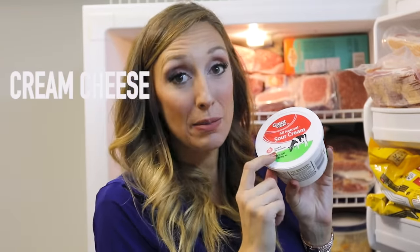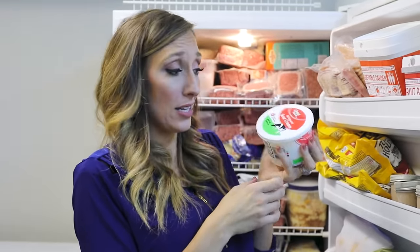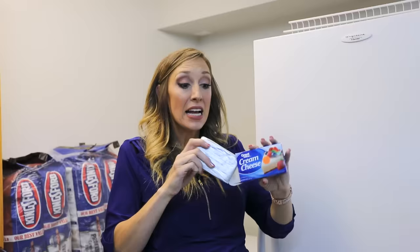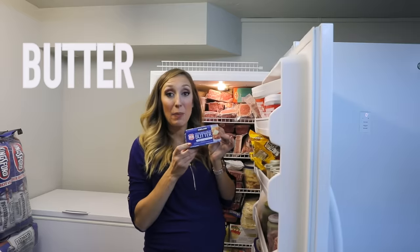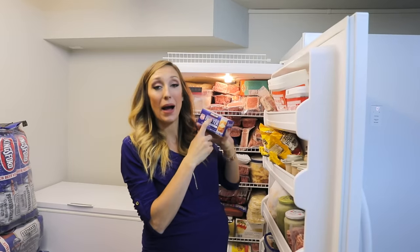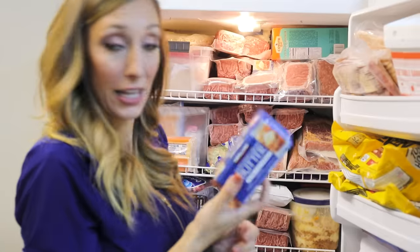Dairy: we talked about cheese upstairs, but you can also freeze cream cheese, sour cream, and ricotta cheese. Once they're thawed out, you're going to want to use them for cooking — not so much plain eating or as a topping because the texture changes slightly. But this works great for soups, casseroles, and crock pot dishes. Stock up when it's on sale and freeze it. Same with yogurt — you can freeze yogurt directly in the container. You wouldn't want to just eat it plain, but it works great for desserts or putting a frozen yogurt right inside a smoothie. Butter is a big one — stock up when it's on sale or buy it at Costco in big packages. It stays fresher way longer and thaws out super quick.